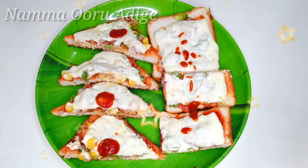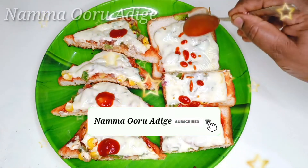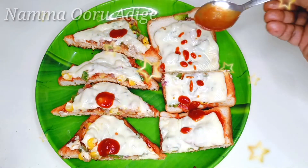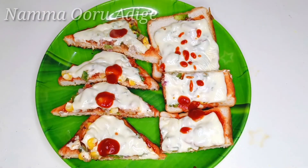I will enjoy this video. Subscribe and like. Share with your friends. I will give you a great recipe. Take care.